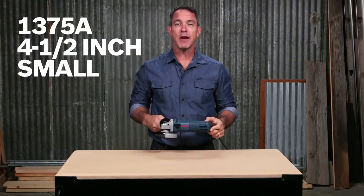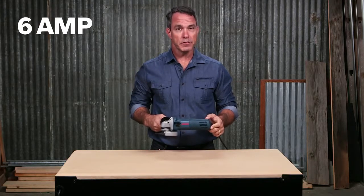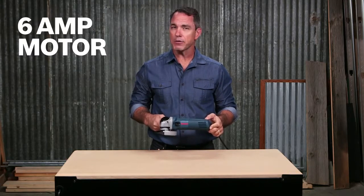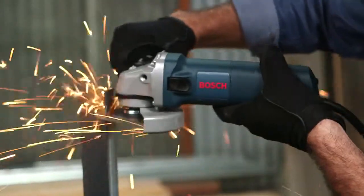This is the Bosch 1375A 4.5 inch small angle grinder. With a 6 amp motor and up to 11,000 RPMs, this grinder can power through concrete, rebar, and other materials.